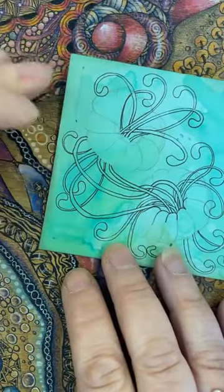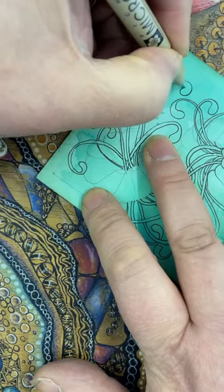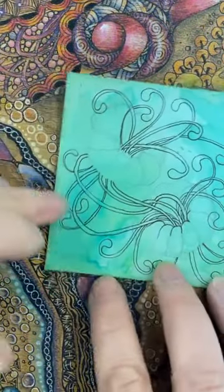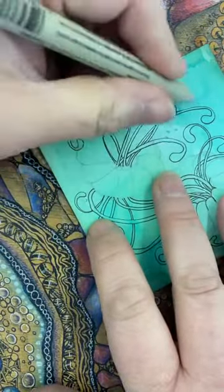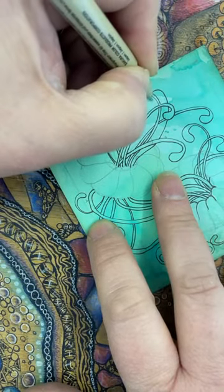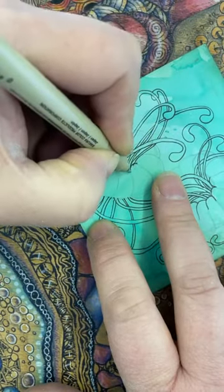These are sort of abstract — it's not about planning out what you're going to do; it's just about working with these random tangles or patterns. They are random to yourself — you don't know what's coming. The beauty of it is you don't really know what it's going to end up like because you're just enjoying the process of creating something using these simple shapes and lines.